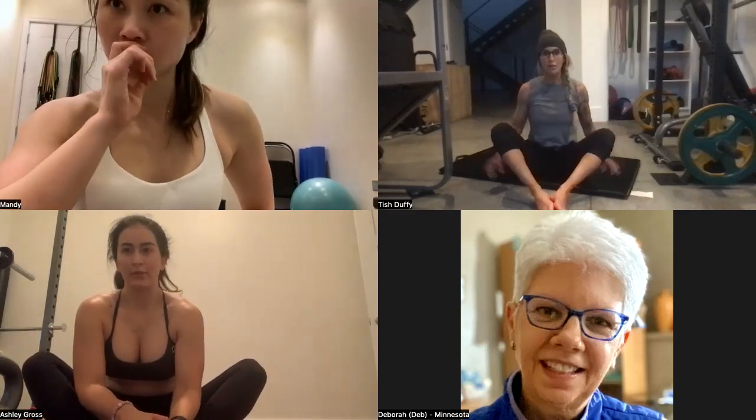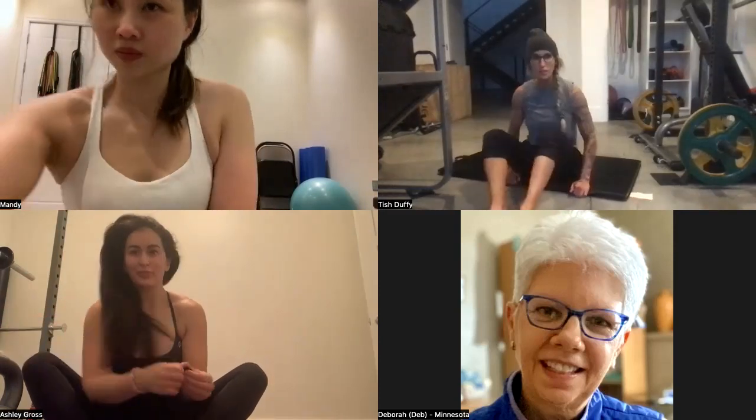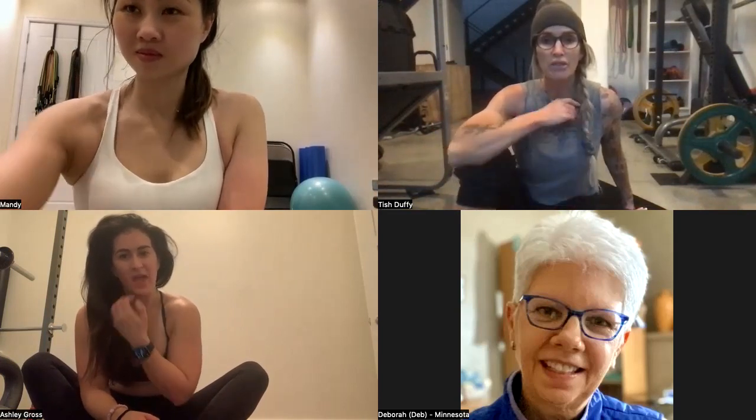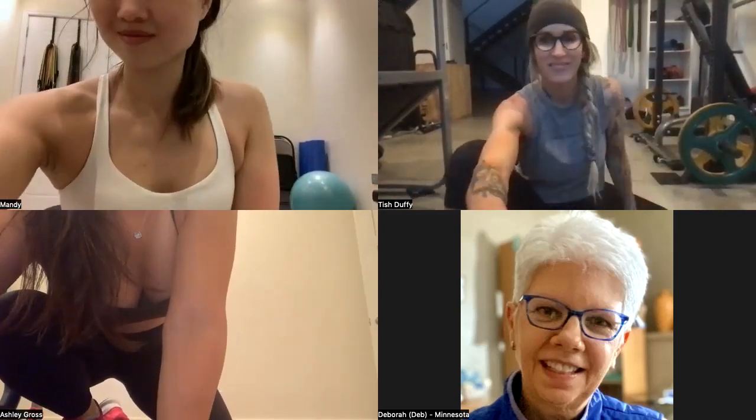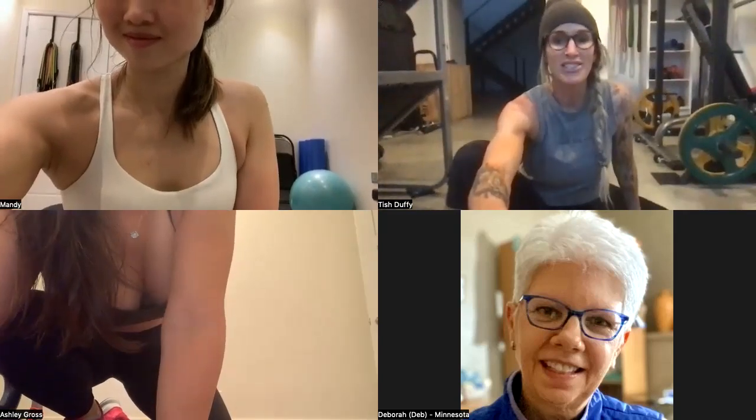Good job, ladies — thank you so much for your patience this week. I was literally sitting in the bedroom trying to figure out how to do the live — there are just too many dedicated people in Mexico! I'll see you on the Facebook page and next Tuesday at regular time. Take care of your back — thanks, bye!